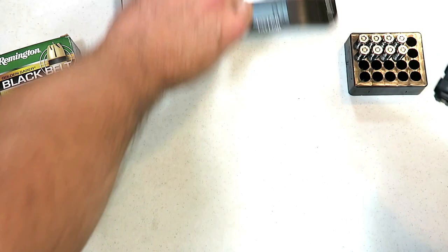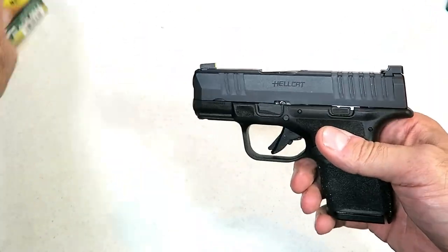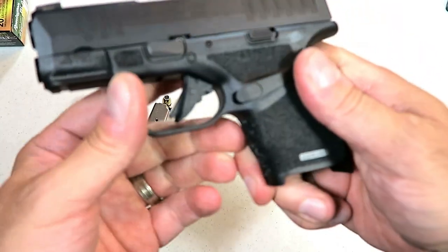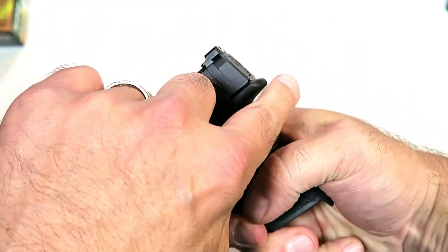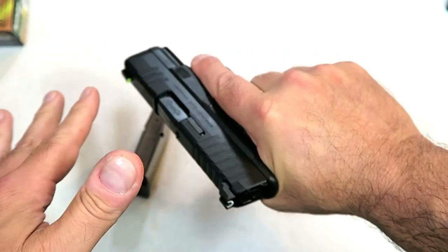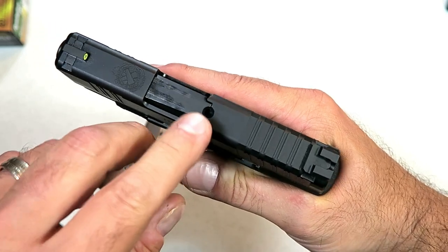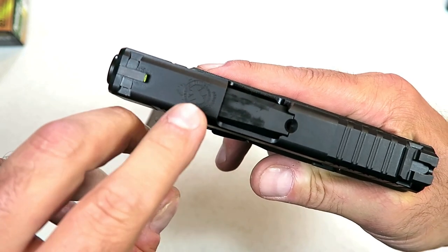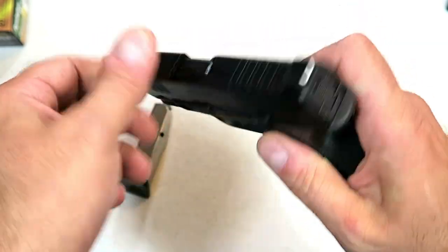That is definitely in the CCW comfort range for those who carry every day. The trigger guard has an undercut to get a nice high grip, coupled with the beaver tail, which makes it nice. The grip feels really comfortable. It also has a sight hole indicator for loaded brass, and engraving on top of the slide consistent with many of the XD models that Springfield Armory offers.